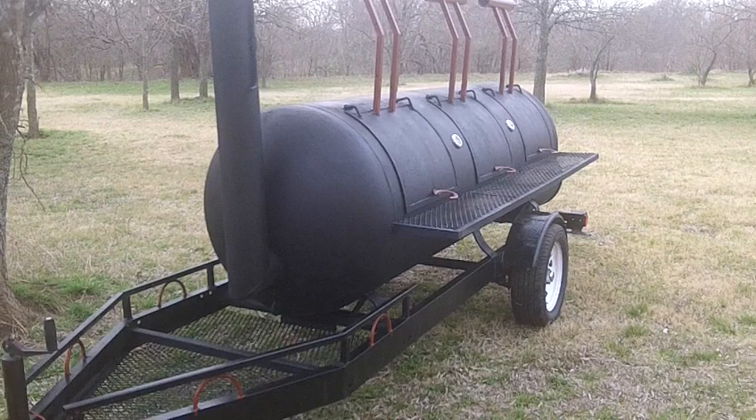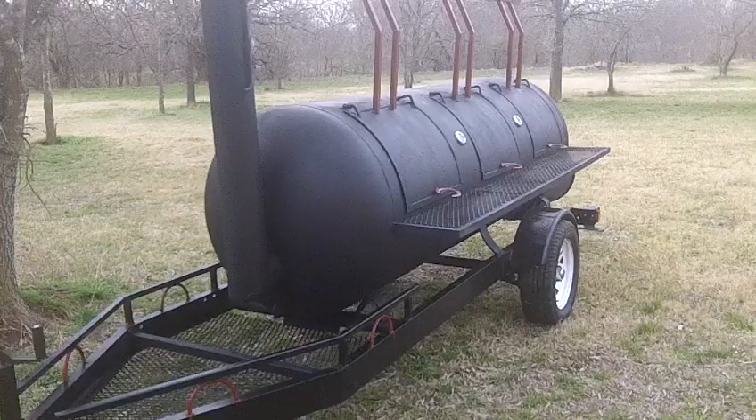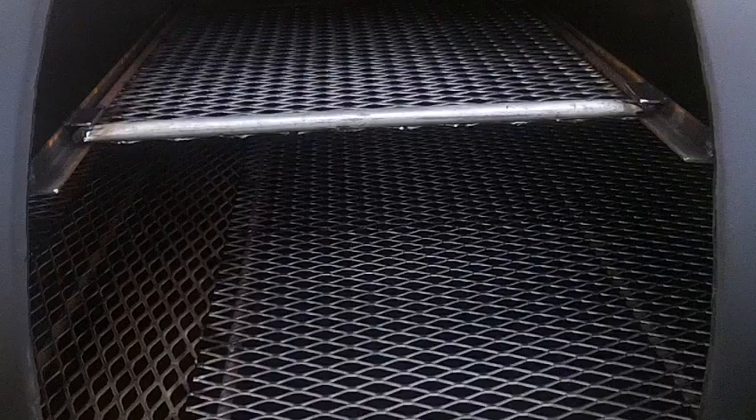This is a Model 500 Franklin from Chisholm Trail Barbecue Smokers in Joshua, Texas. 817-202-8918. The smoking chamber is 10 feet long, with a six and five-eighths inch smokestack with a damper. The smoking chamber is five-sixteenths inch thick.